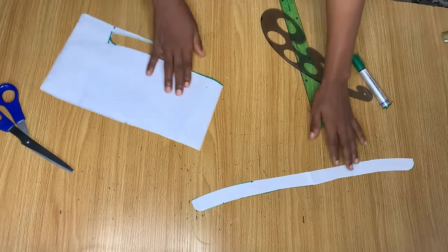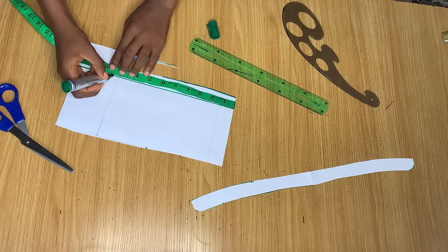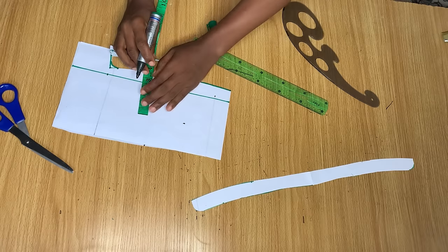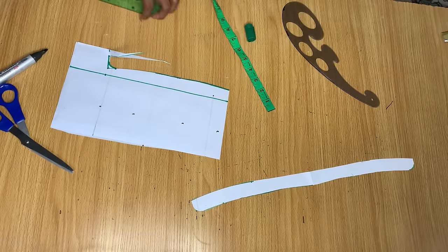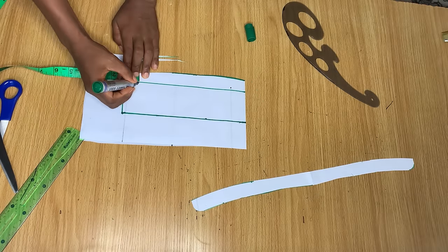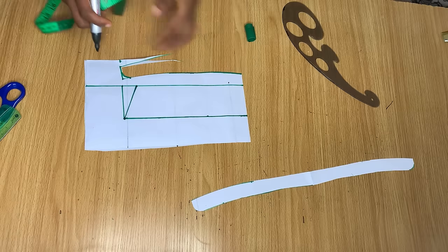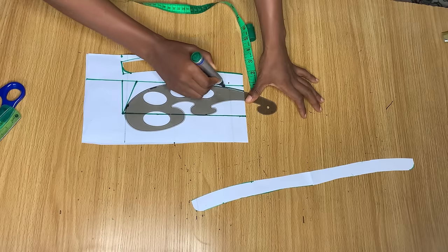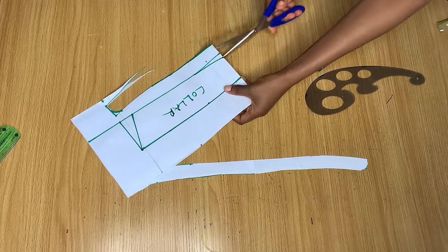Now for the collar itself: draw a straight line across, then mark the same 9.5 inches just like on the collar stand. To determine how long the collar is, I'm using 2.5 inches — so go up by 2.5 inches and make a straight line across connecting the points. From this point come in by one inch and connect it to the top of the other side on a slant. Then come up by half an inch and slope it into the neckline. This is our collar; I'll cut it out now.